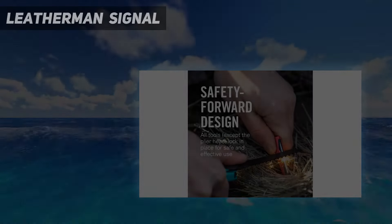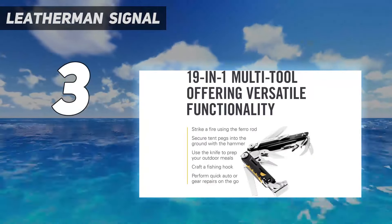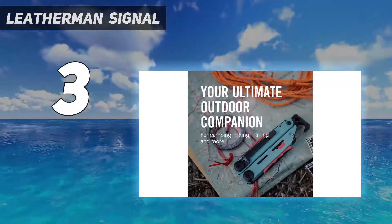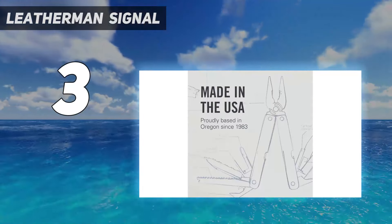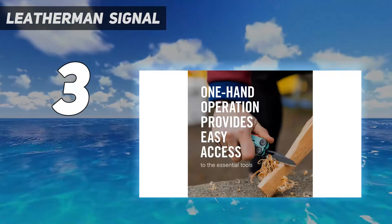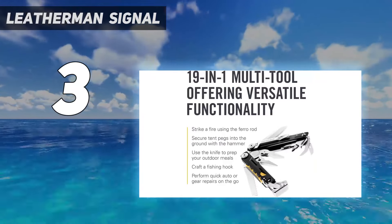At number 3: the Leatherman Signal. If you're someone who spends a lot of time outside, or if you simply want to up your emergency preparedness game, we also like the Leatherman Signal. At its core, the Signal shares many characteristics with the Skeletal CX — a stripped-down tool selection, the asymmetrical handles, and the carabiner clip bottle opener feature.